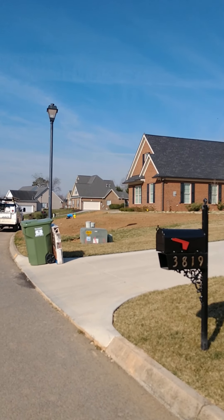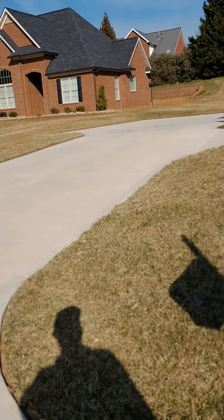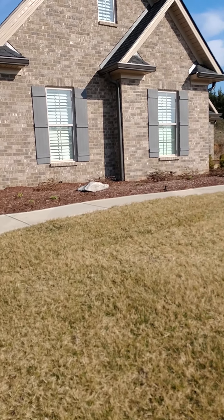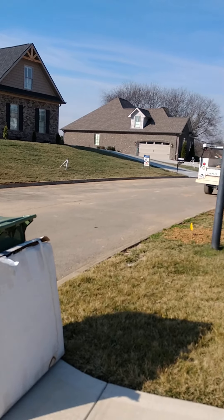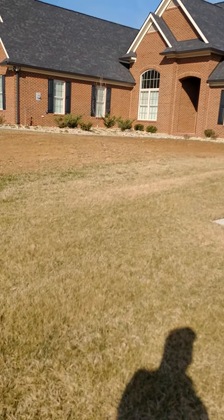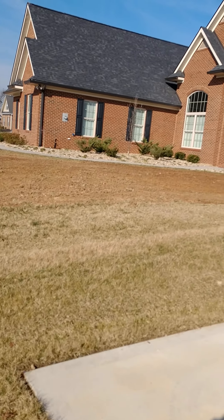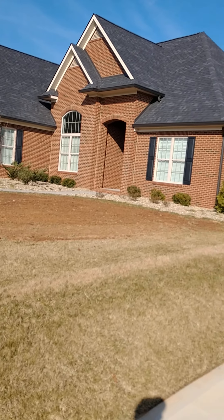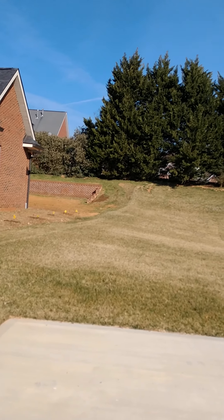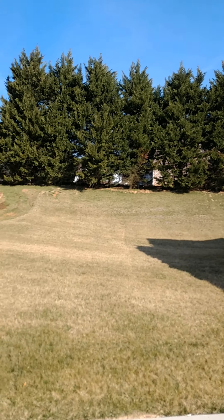We're here today to look at a lawn I'm going to refer to as T.B.'s lawn. It's a hybrid fescue lawn — it was sodded last year and it is established. In some places it thinned during the summertime. Apparently a couple of things were done that weren't best practices, and so there were some stresses put on the lawn right when you don't want them.